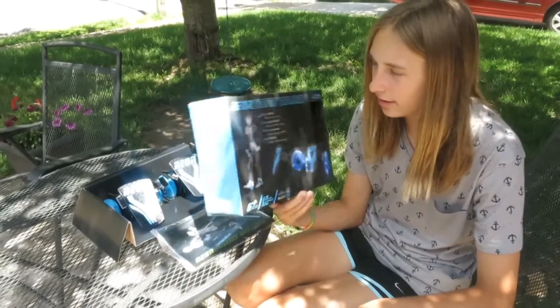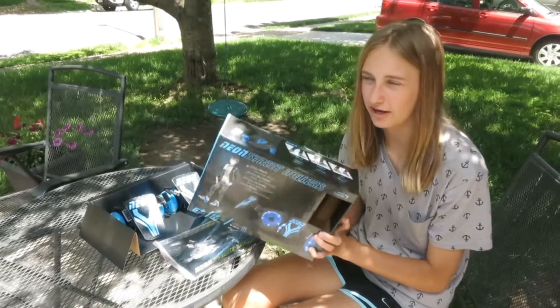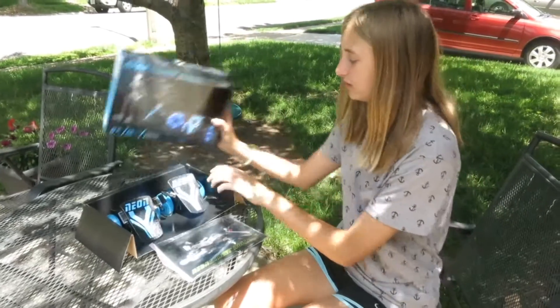This looks like a really fun toy. You can find this at Toys R Us for around $30, and I thought this was really cool.